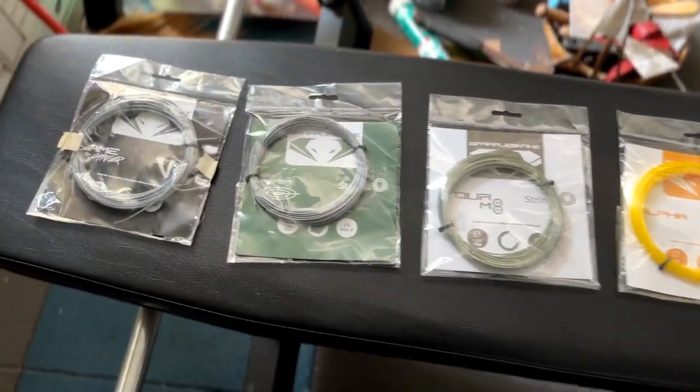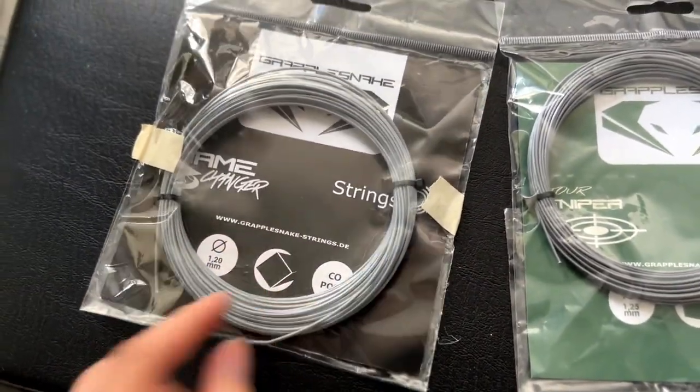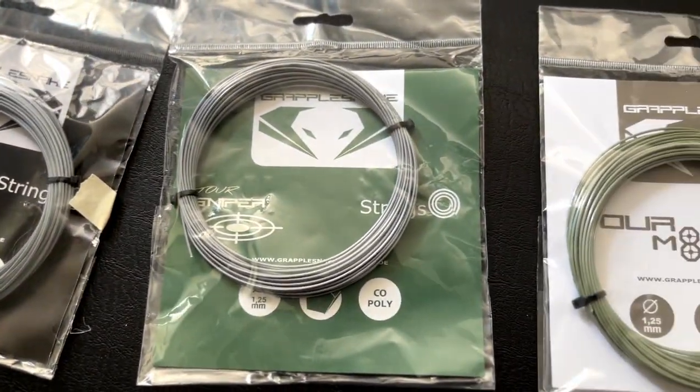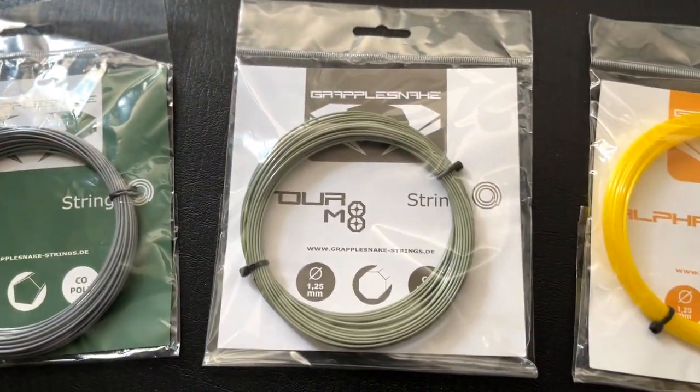I got a Tour Sniper, a Game Changer, a Tour M8 — or probably Tour Mate — and Alpha. I will do them one by one, but today is going to be the Tour Sniper first.